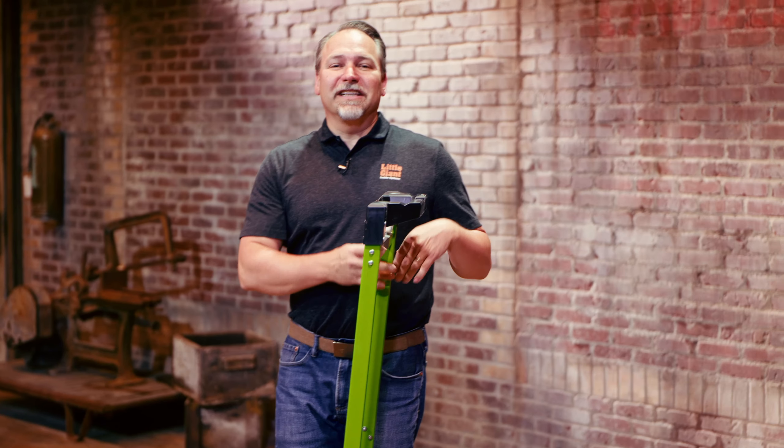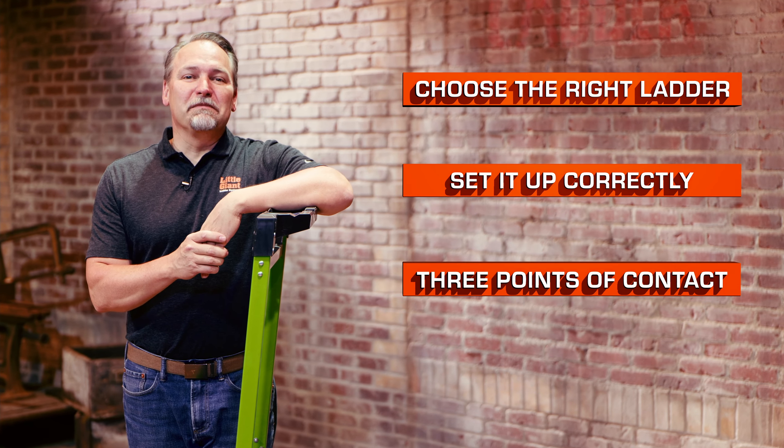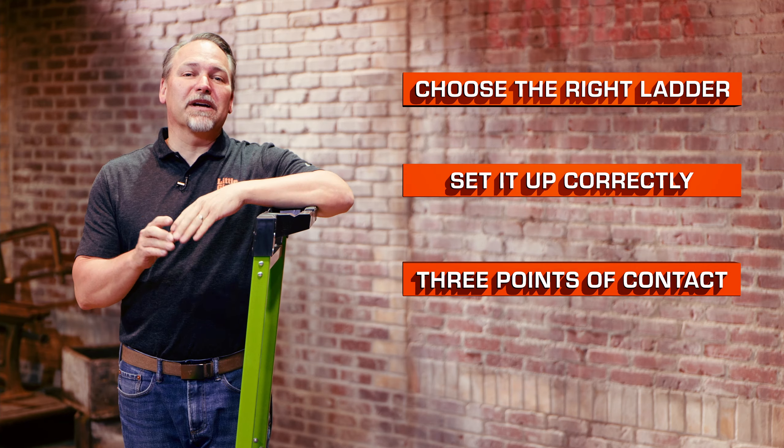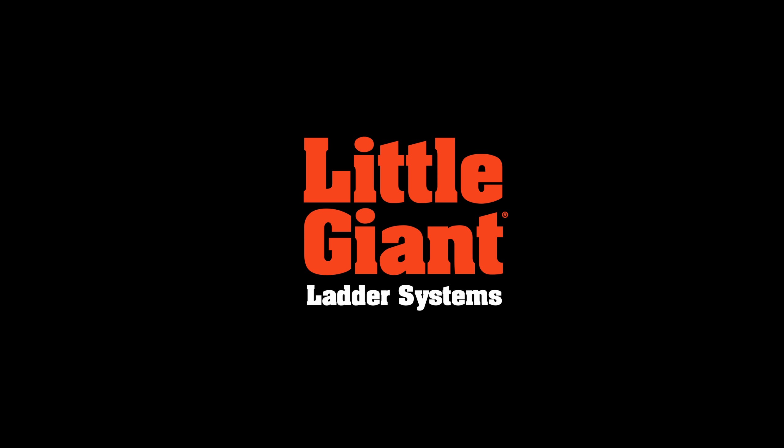A few quick reminders: choose the right ladder for the job, set it up correctly, and maintain three points of contact when climbing up and down any ladder. This is the fiberglass Jumbo Step by Little Giant Ladder Systems.